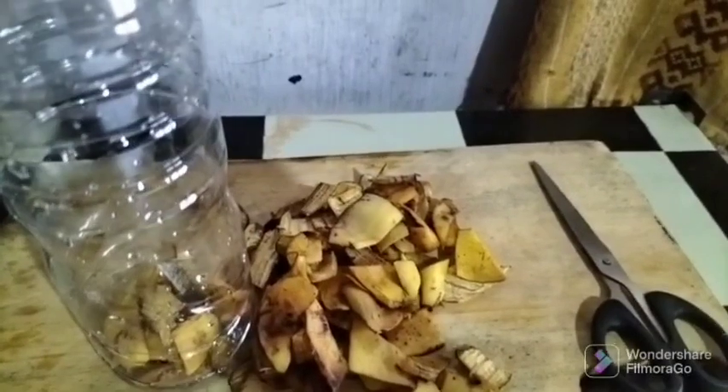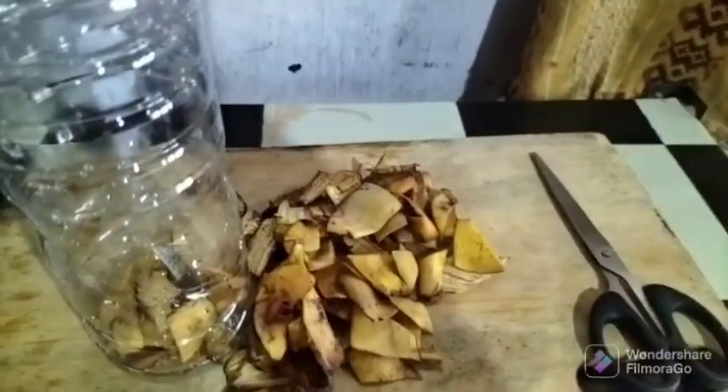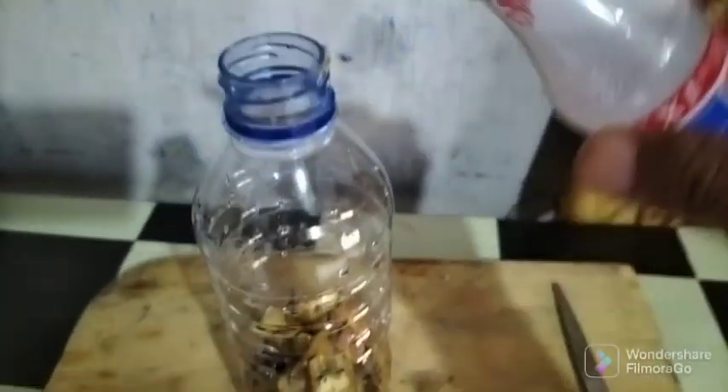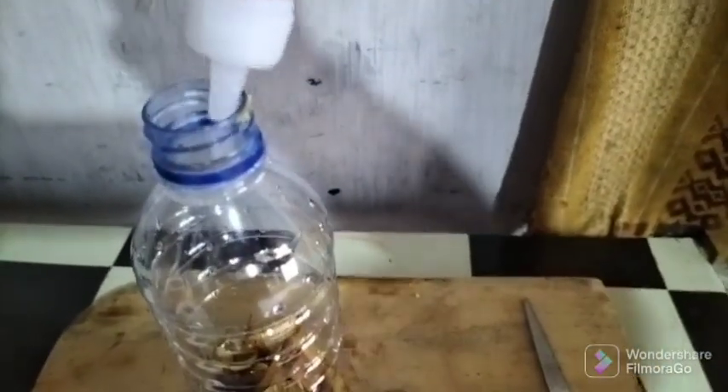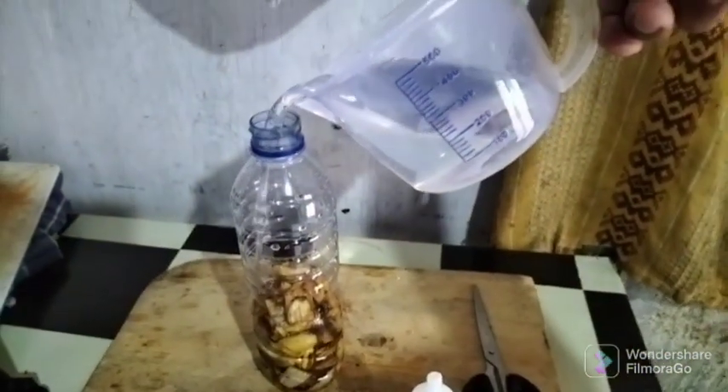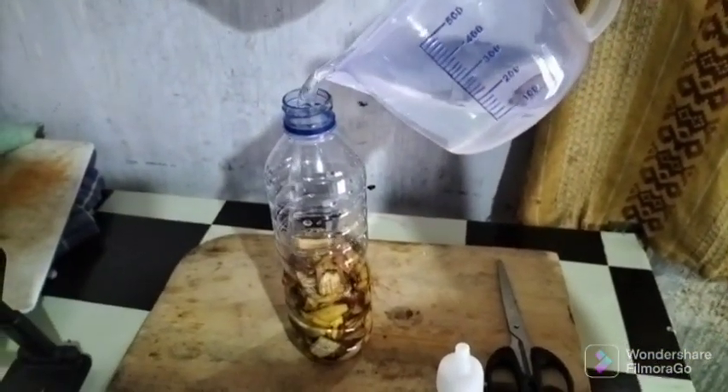Use an old plastic bottle as a place to store the banana peel. Add enough water and vinegar to extract the banana peel. Cover tightly so as not to be contaminated with bacteria from outside. Stir until foamy — in the next few days foam will always be there because banana peel extract releases potassium.